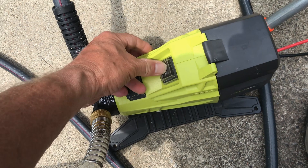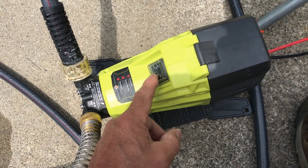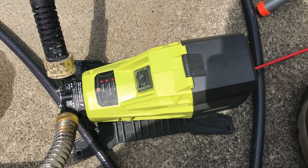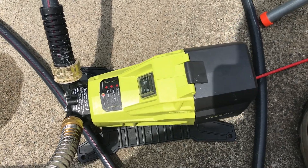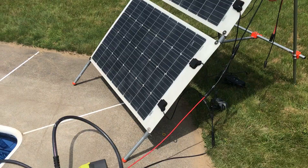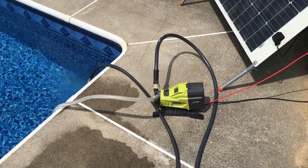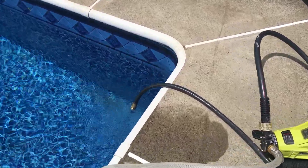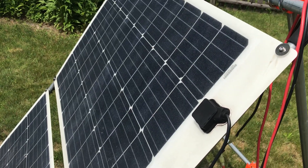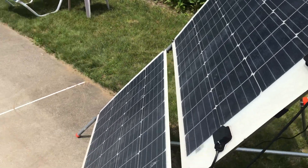The problem I have is that every time a cloud goes over, the pump stops and then you have to recycle the switch to get the pump going again. As soon as you shade the panel at all it slows down, and if it gets too shady it'll just stop.